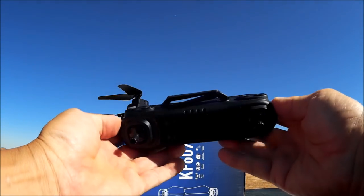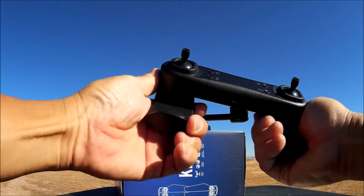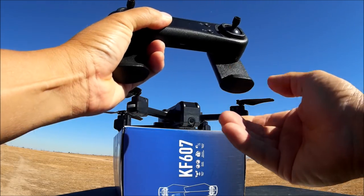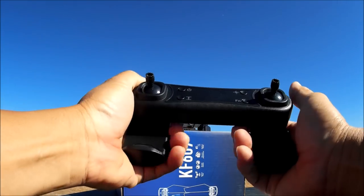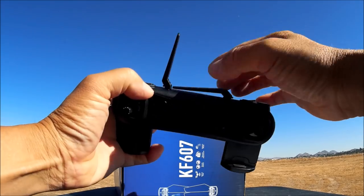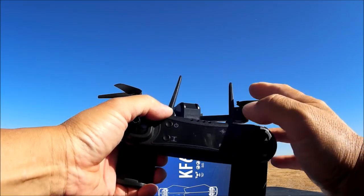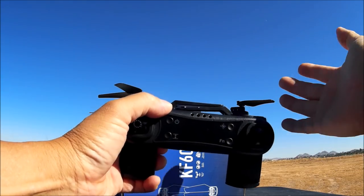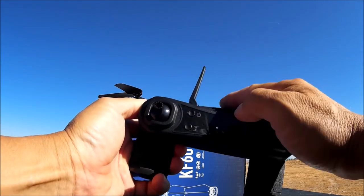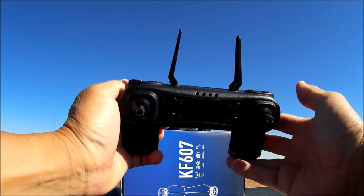Here is the remote control — looking pretty nice. It is one of those fold-out units that double as a phone clip. You just put your phone in there; it's spring-loaded. If you're not going to use it, it provides a good hand grip. The antennas on these are always fake, so don't worry about which way they are pointed — they are just for looks. There are some functional buttons on the top for tilting the camera angle up and down.